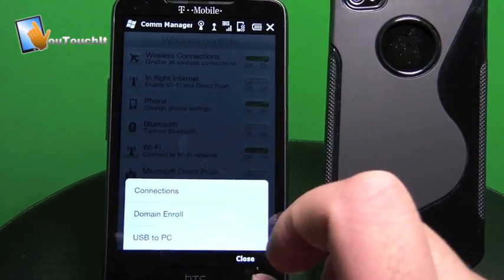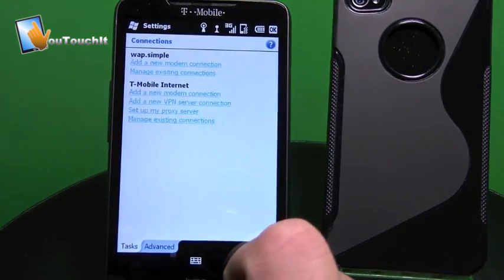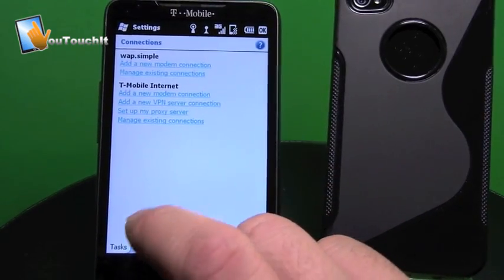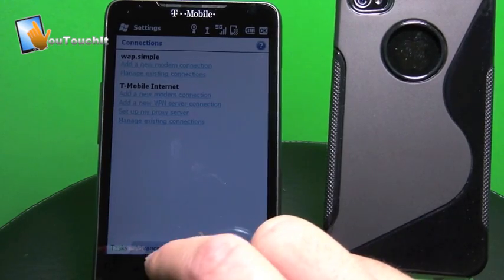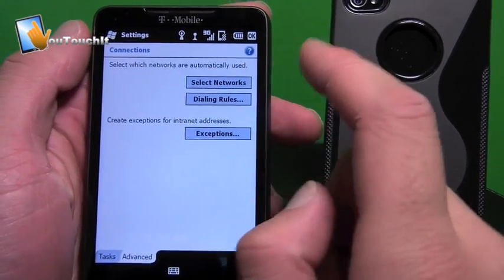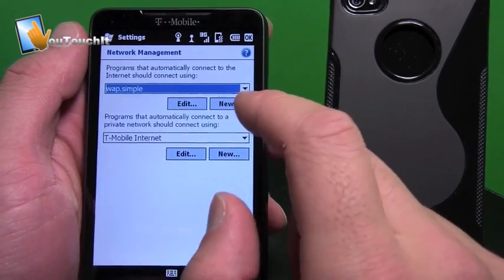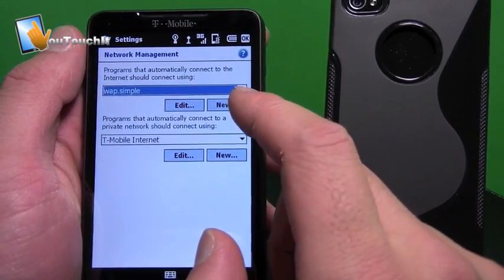In the Menu here you'll see Connections — you want to tap on Connections. Don't mind what you see here, this is something I was tinkering with to get this to work. What you want to do is go to Advanced, and in Advanced you want to select the network, so let's select Networks.